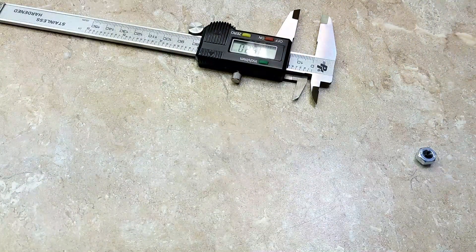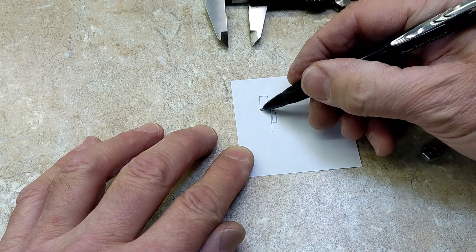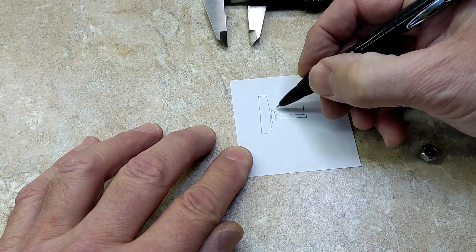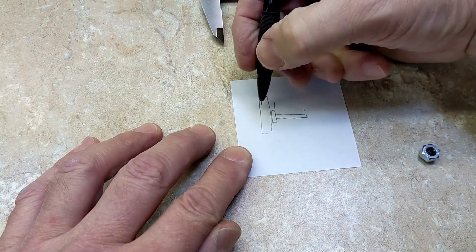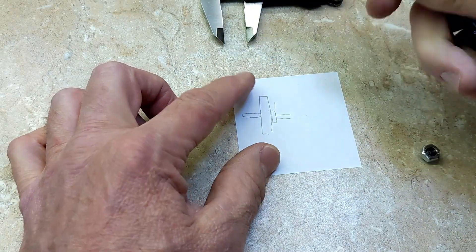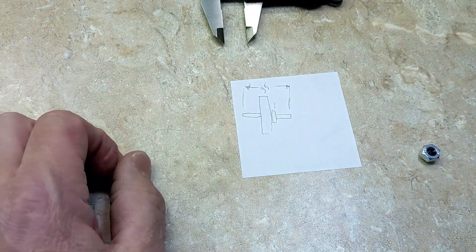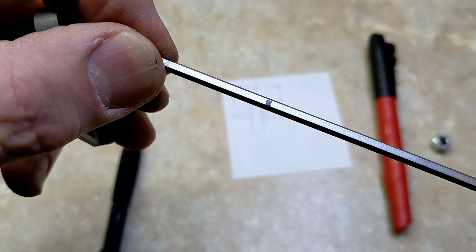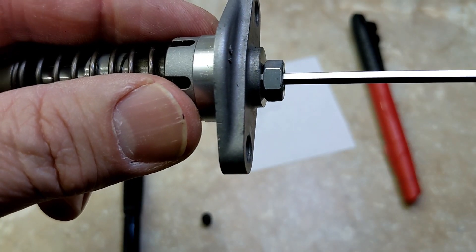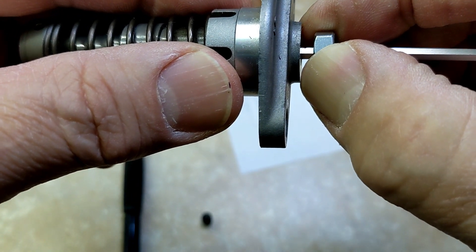Now let me measure this: 12.5. So here's the face of the cam chain tensioner, and it comes out like this — it's going through here like that. That's how far it sticks in from there to there: it's 35. I made a little black mark and that is at 36. So when I put this nut on, I have to pull it out far enough so I'll be able to grab it and turn it — about an eighth of an inch away from the face.